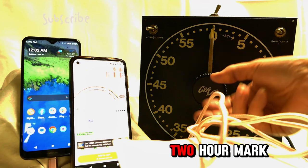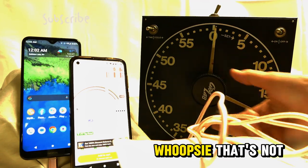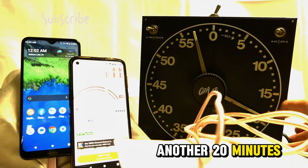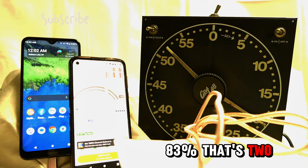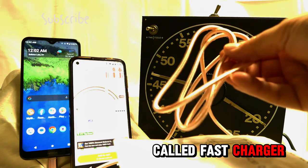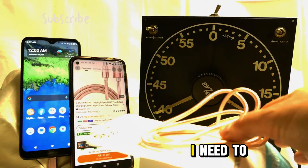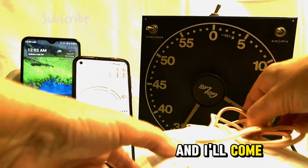Okay, we're at the two-hour mark. My guess is we're gonna need another 20 minutes. We're only at 83 percent — that's two hours, guys, for this so-called fast charger. I'm talking funny because I'm exhausted, it's 12 o'clock in the morning. I want to go to bed, I need to go to bed. I'll come back in a few minutes.